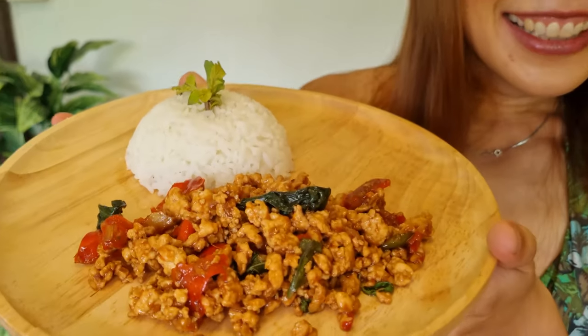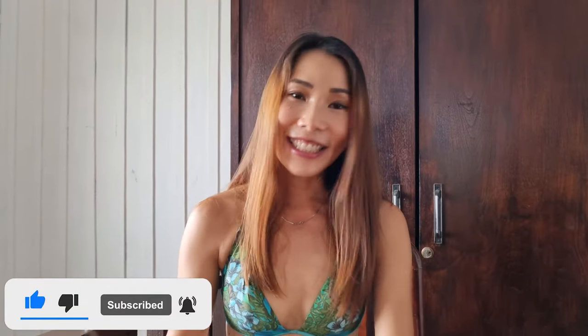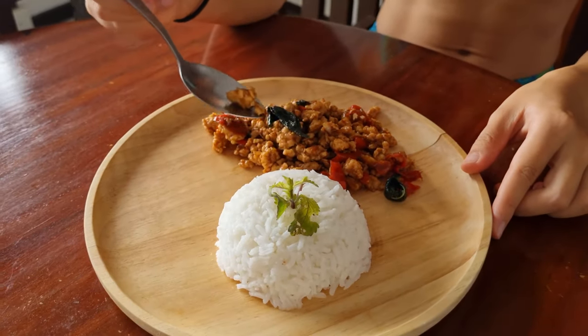Now let's go and taste it! I'm so excited to taste this Pad Grapao that I made with love. Let me try it — I'm going to put it in my mouth and taste it. It's not that spicy because I didn't put a lot of chili, so the spiciness is just perfectly fine.